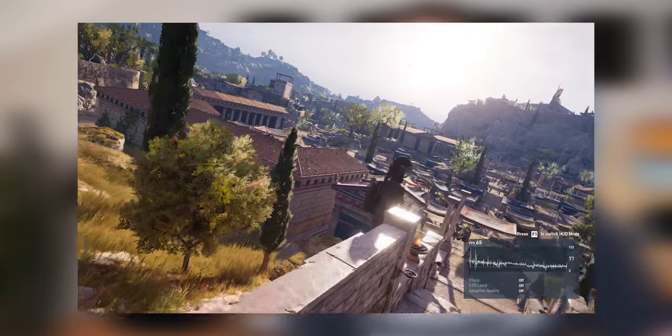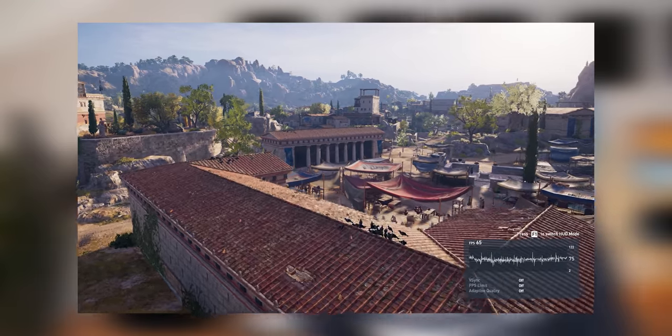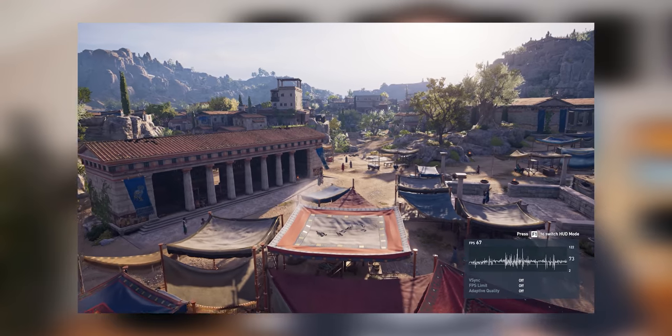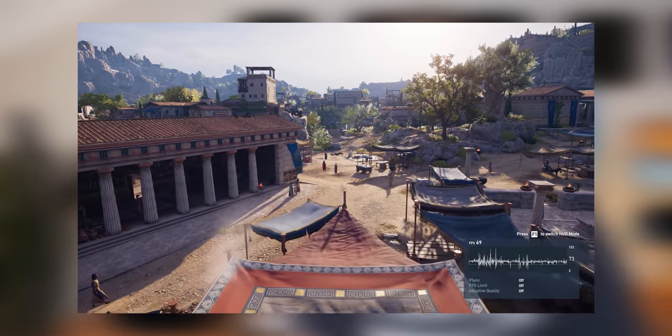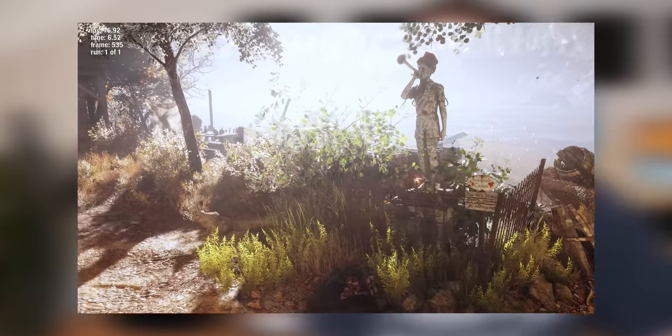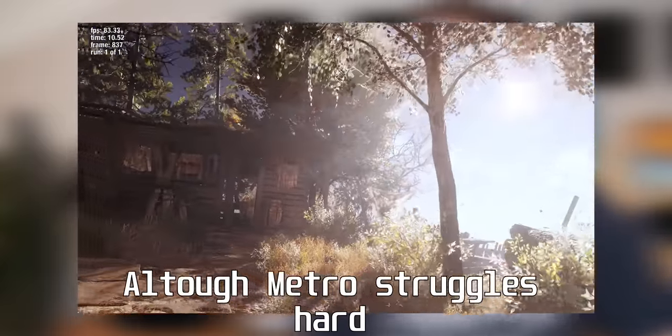Now when moving over to more visual safari style games like Assassin's Creed, Tomb Raider, and Metro Exodus, it's not looking as good for the 2080 Super. The frame rates are still high and the games do look beautiful and play smoothly, but we're not that close to the 144 frames per second golden zone — although arguably hitting 144 FPS in that kind of visual safari style game is not that important.